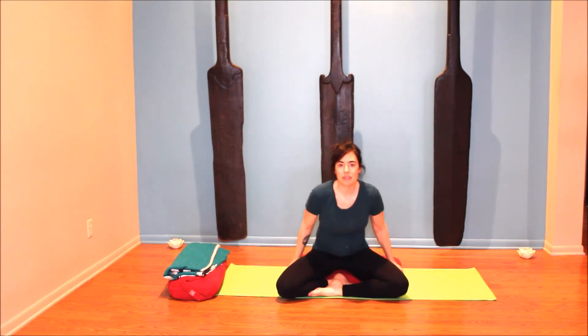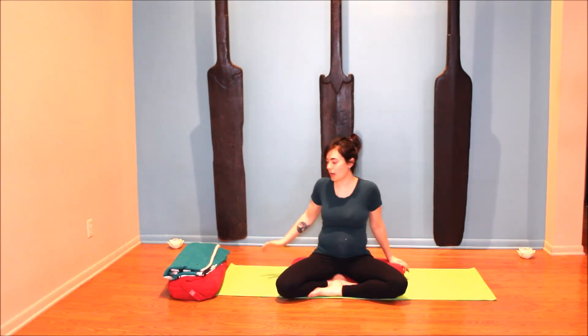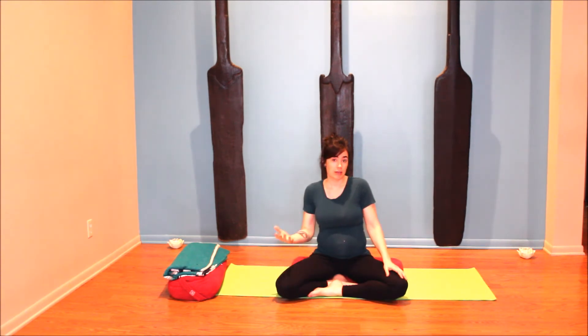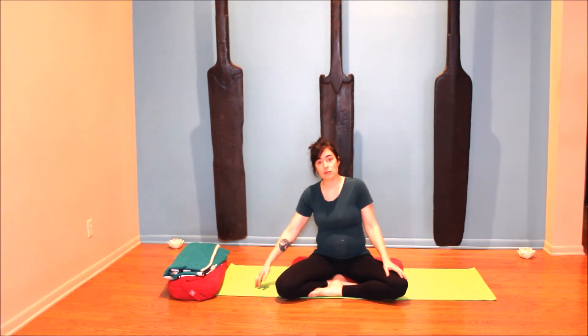We're going to start out today seated, and you might be more comfortable sitting up on a bolster or some folded blankets. If you don't have yoga bolsters, bring some yoga blankets, pillows — even couch cushions can sometimes work great. For this sequence, have either five or six folded blankets or a couple of pillows and some blanket options, and I'll show you how to use them as we go.